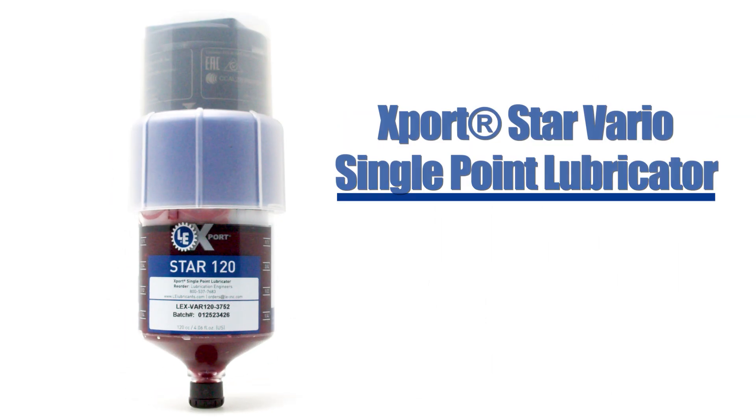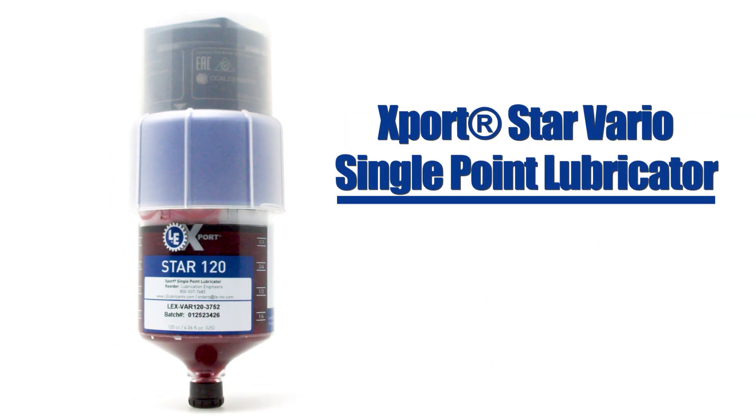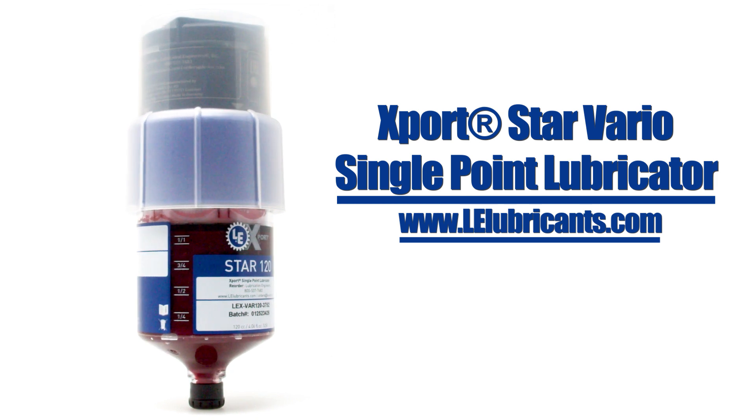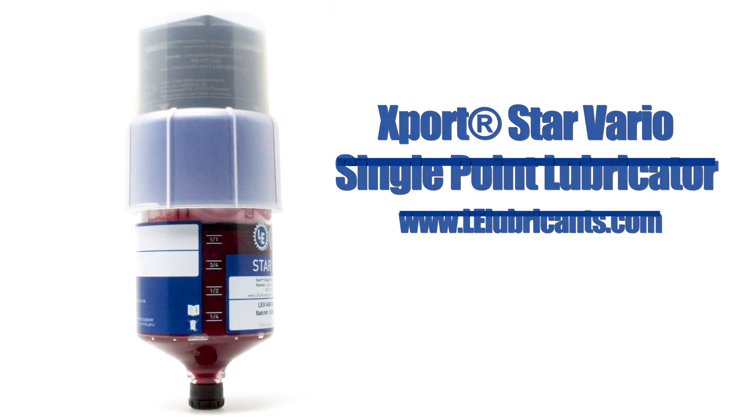For more information about the exstar Vario lubricator with Bluetooth or any of LE's other asset reliability solutions, go to www.lelubricants.com.